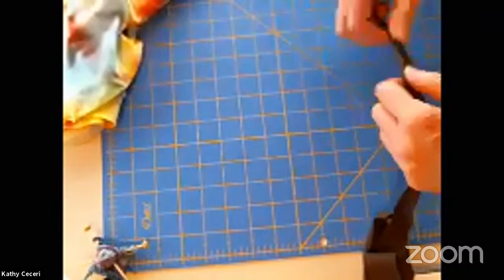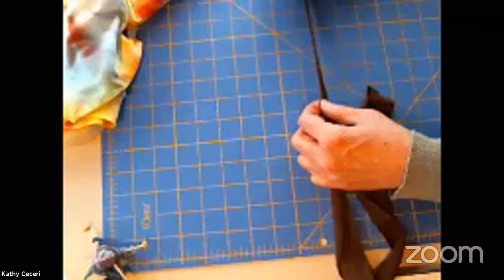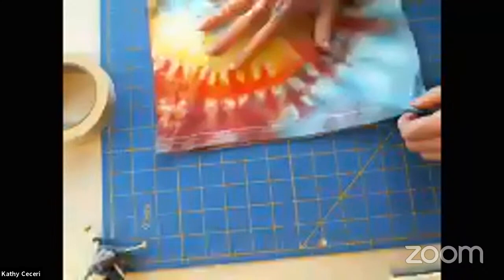I will talk a little later about how you can tell whether your t-shirt is going to stretch or not. Some kinds of t-shirt — probably not the kind you have if you've got a kid's shirt — don't curl up as nicely because they're actually made from a thicker, warmer t-shirt fabric. But I don't think we're going to have to worry about that with most kids' t-shirts.